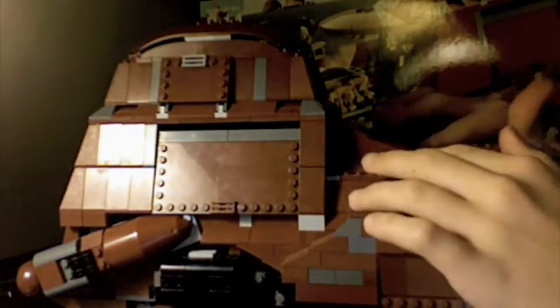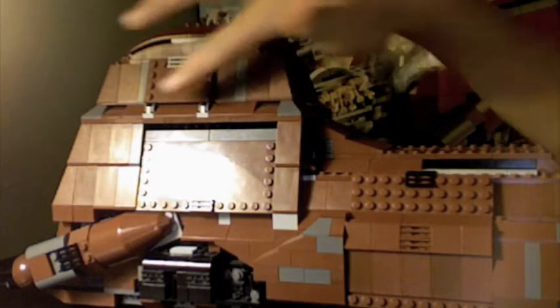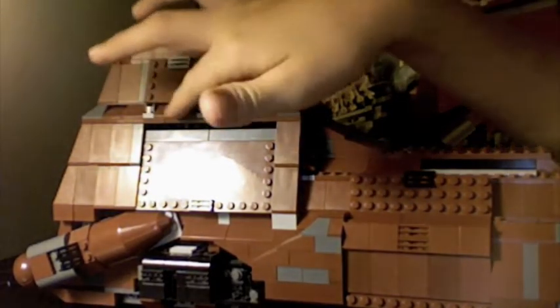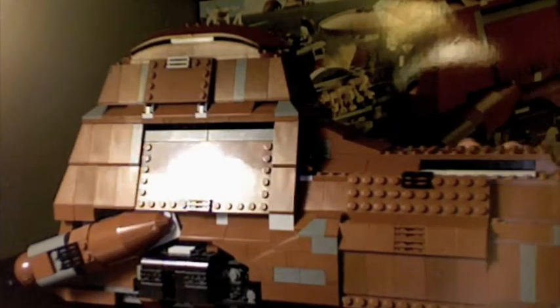Now, there are no shooting features, like the little flick-firing missiles like in the newer sets. This is an older set, so it's a little different from nowadays.